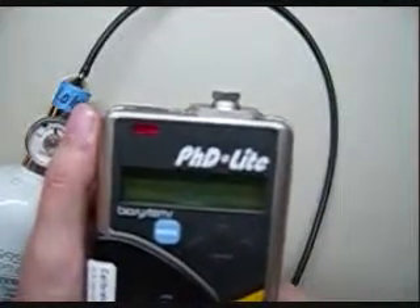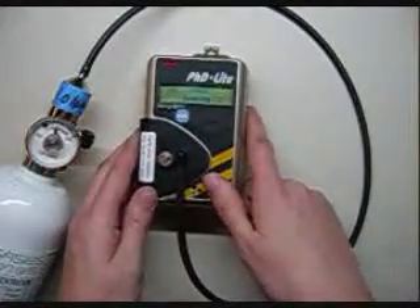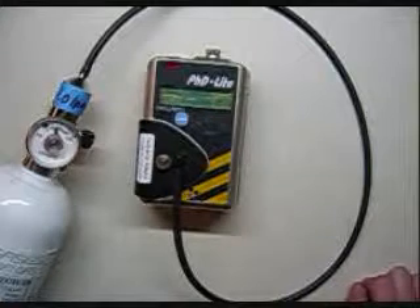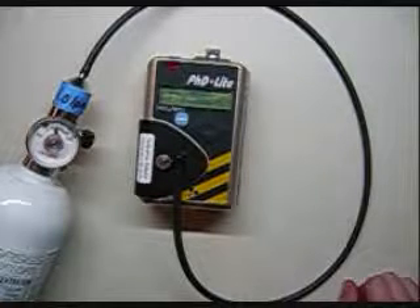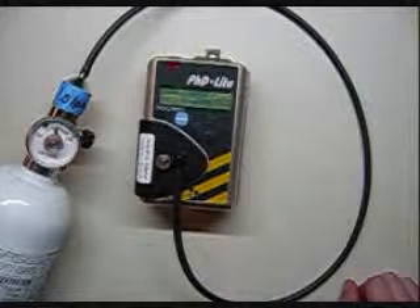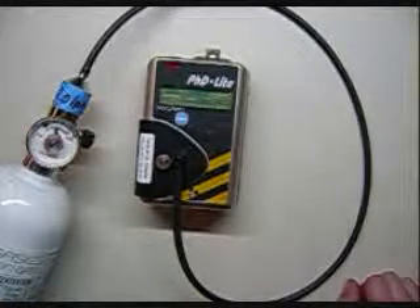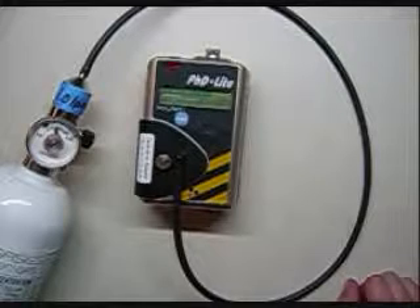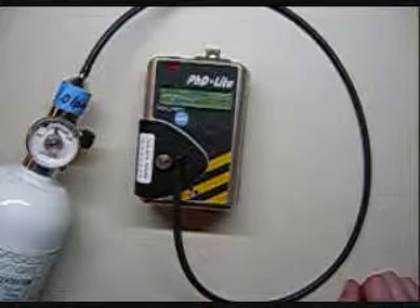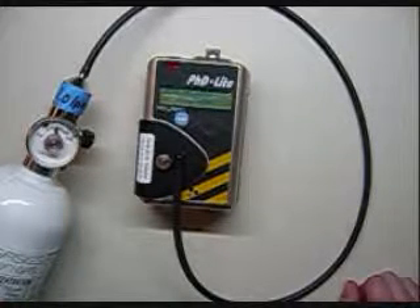Usually you won't see these numbers actually changing on some of the newer instruments. The LEL sensor is set, now it goes to carbon monoxide, then hydrogen sulfide. And we are all set.